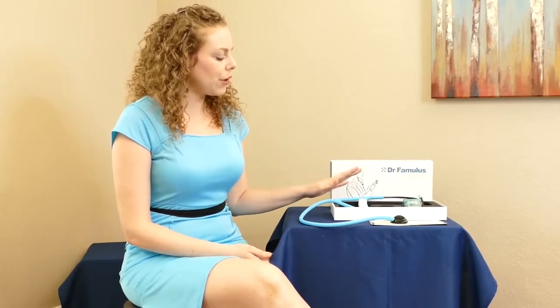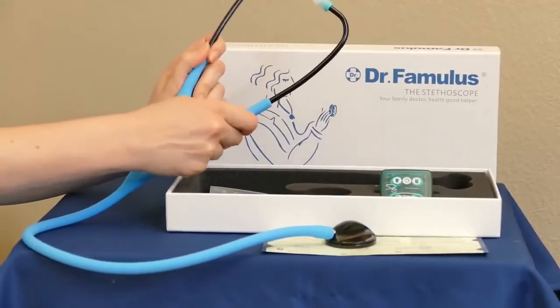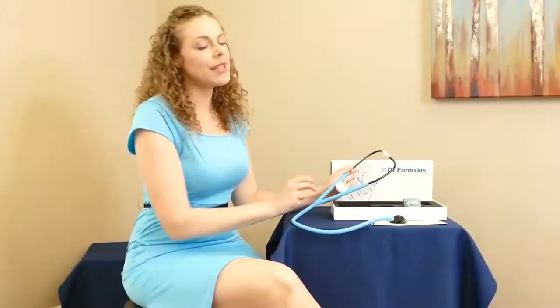Hey, it's Karina, your virtual health coach, and in this video I'm going to be doing a review of this stethoscope by Dr. Famulus. This is a sponsored video but the opinions I'll be sharing are my own.